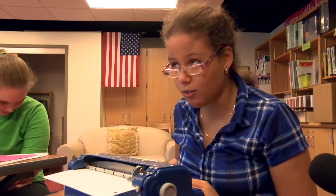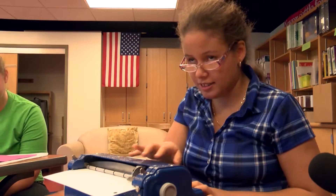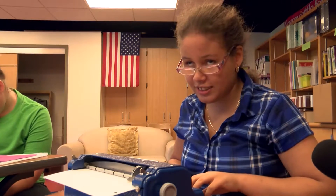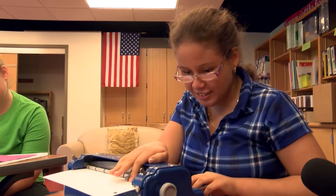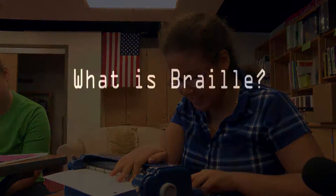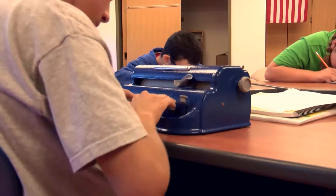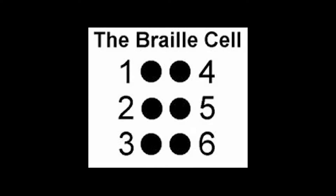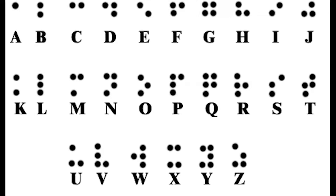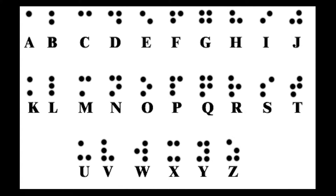You push down one or more of the keys to make patterns on paper, like this. That's a P. Braille is a code, and it's based on six dots. There are three dots on the left side and three dots on the right side. Depending on which of those dots are raised depends on what the letter is.